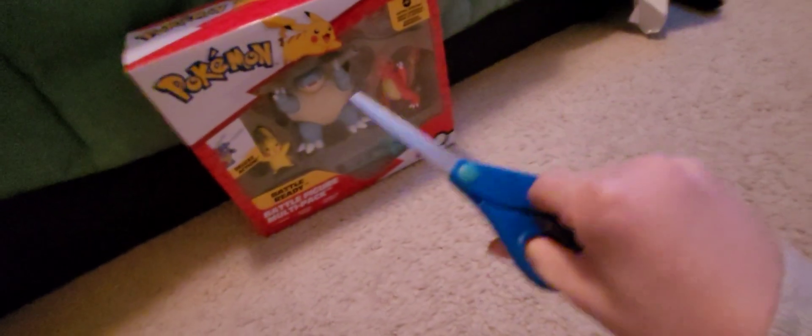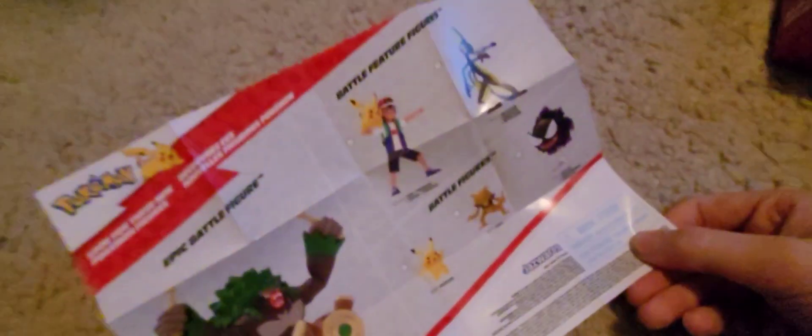And let's get this thing started. Kids, be careful when you use scissors. Here's some more Pokémon figures — here's the box, and here are the figures.